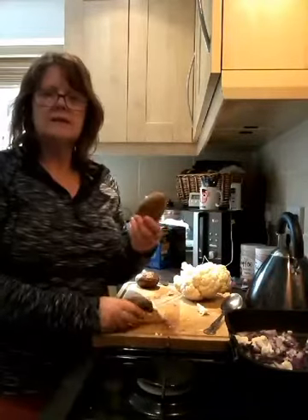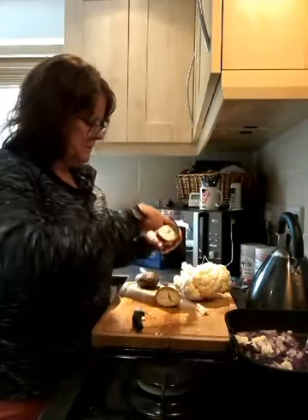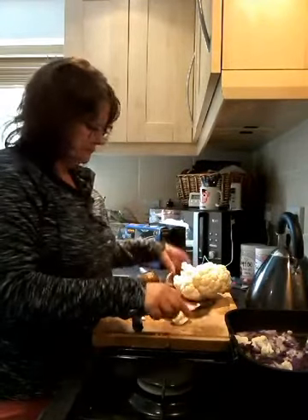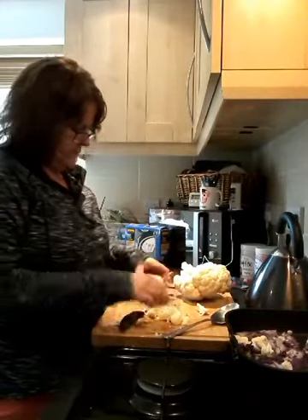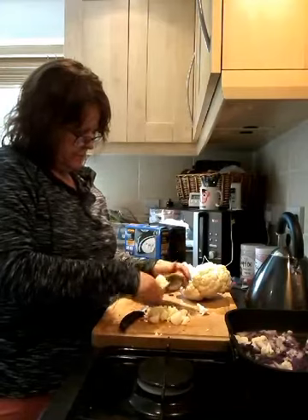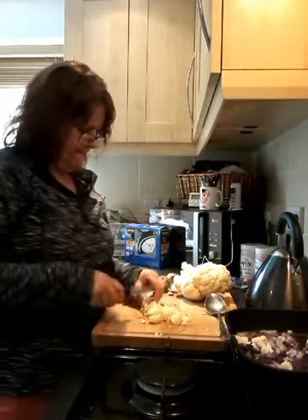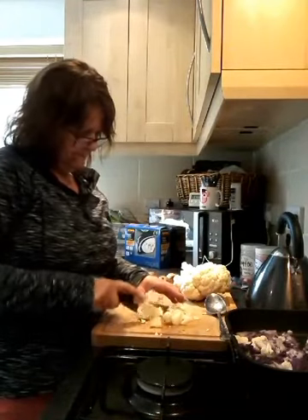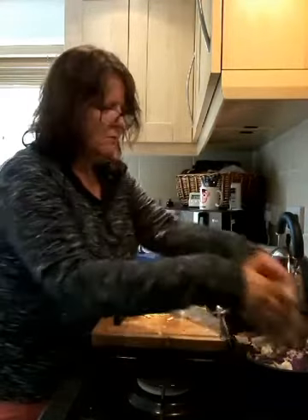I've got a jacket potato that didn't get eaten last night, so I'm just going to scoop out the potato, give it a chop up, and do the other half as well, then pop that in.